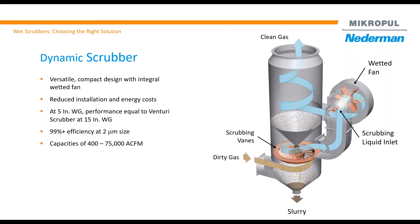This scrubber size ranges from 400 ACFM to 75,000 ACFM. That range is due to the limitation on the fan.